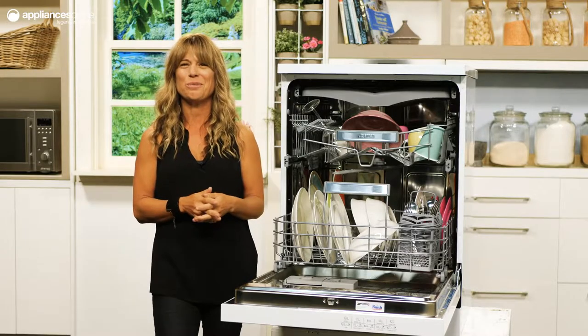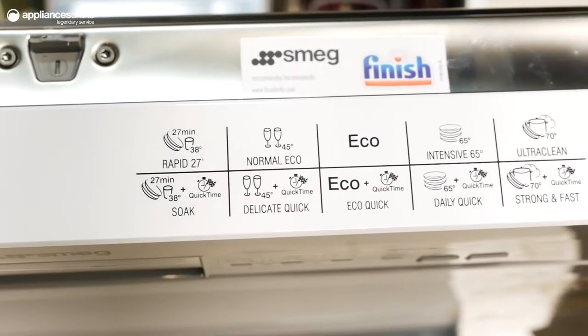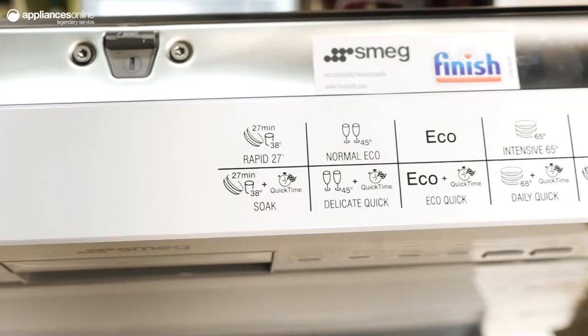This is a great dishwasher for people who love to entertain, with five quick time programs that combine to reduce overall dishwashing time by up to 100 minutes.